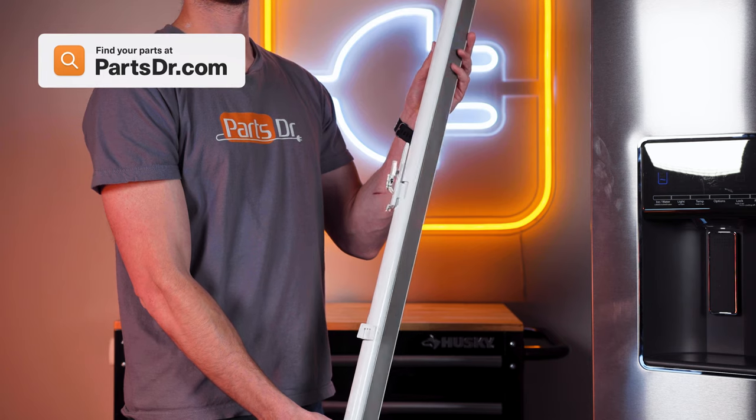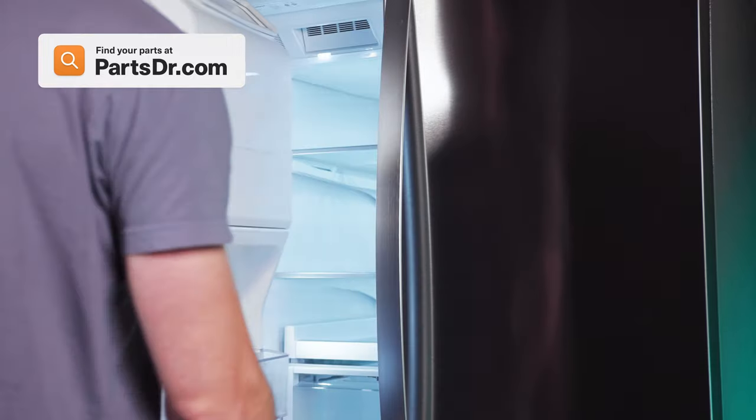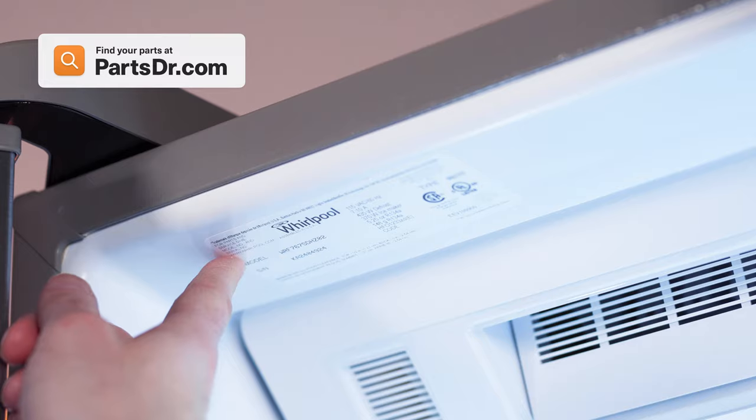When shopping for a new door mullion divider, be sure you're searching with the model number from the tag in your appliance to make sure you get the correct part.